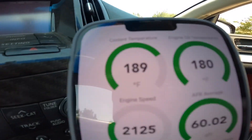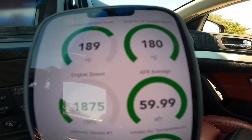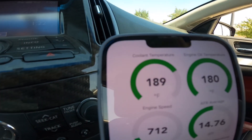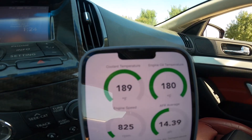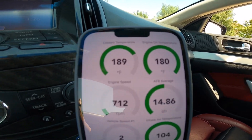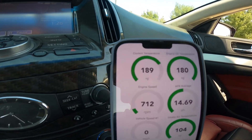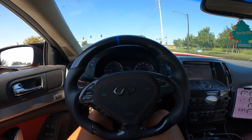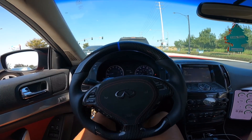All right, my temps are warmed up — perfect. The biggest one is coolant. You want to make sure it's around 190 to 200°F. Anything over 207, don't be driving hard — let it cool off, because you do not want to blow your head gasket. Trust me, I've been through two head gaskets already, so I know.